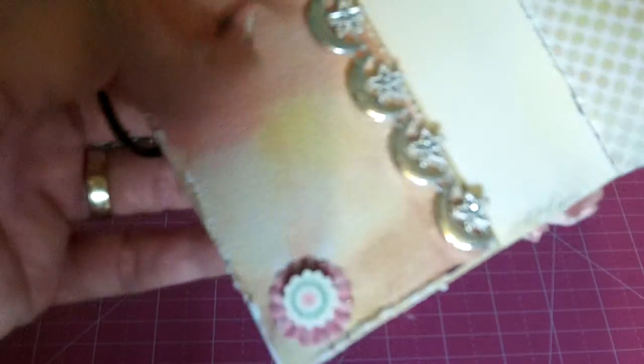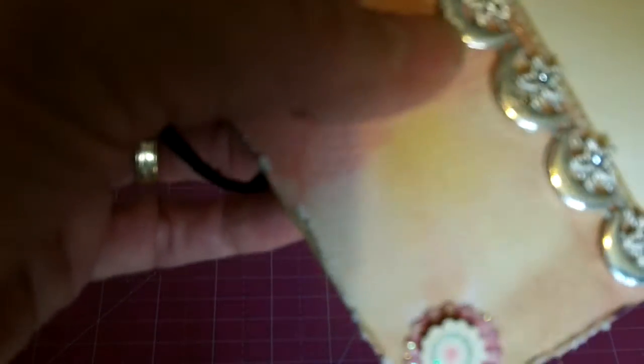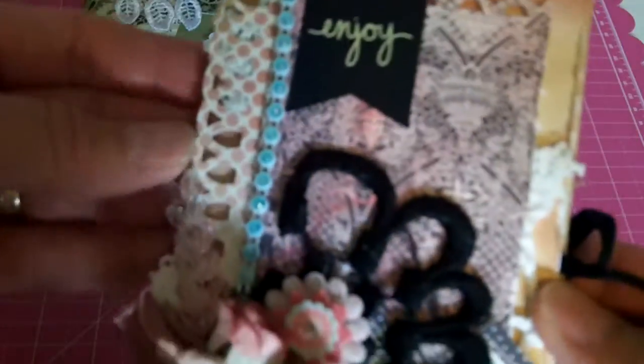Along with this silver trim here. And then on the inside I used this really fun acrylic gem trim that is Moon and Stars. So super fun — just a really fun little quick card.